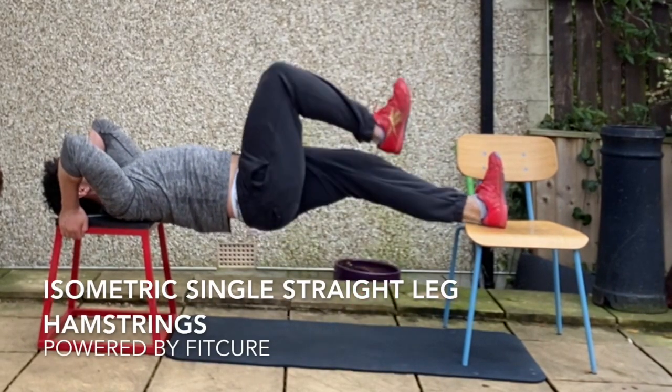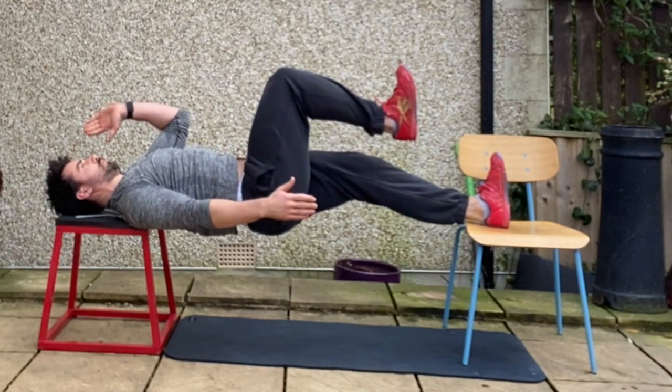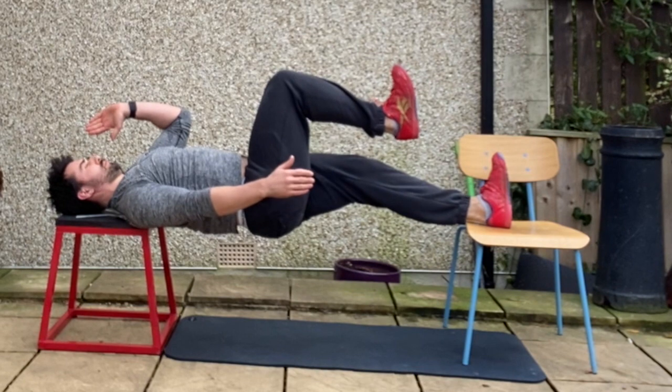Isometric straight leg hamstrings. Lying with your head and shoulders resting on one box and your straight leg resting on the opposite box. Non-weight-bearing leg flexed at 90 degrees.